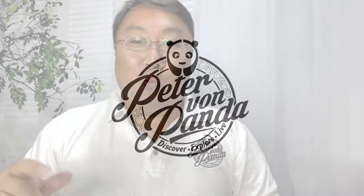If you've ever been on a putting green and haven't had a ball marker, then you might want to check this out. What's happening Panda Nation, Peter Von Panda here. I like to go golfing every once in a while and sometimes I find myself on the green and I don't have a tee, a coin, or anything to mark my ball — and that can be really annoying, especially when someone's about to putt and you don't want your ball in the way.